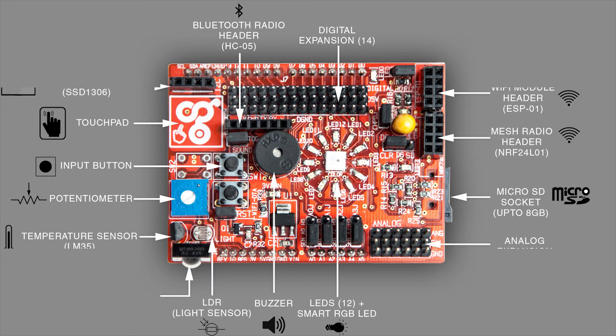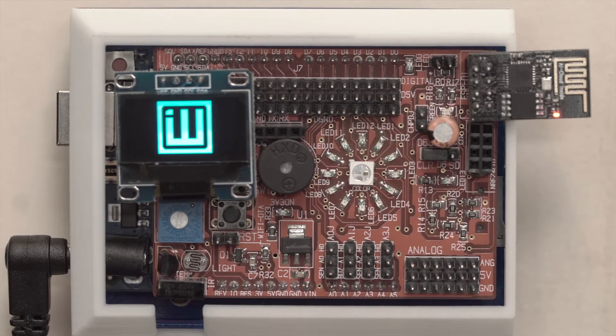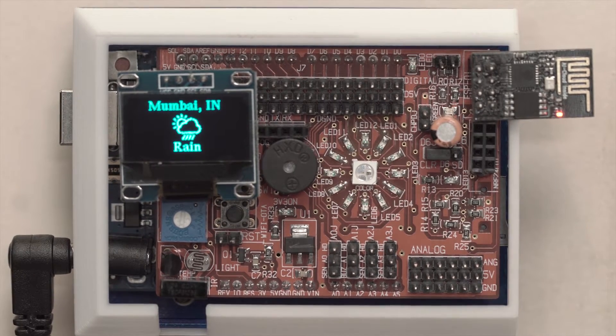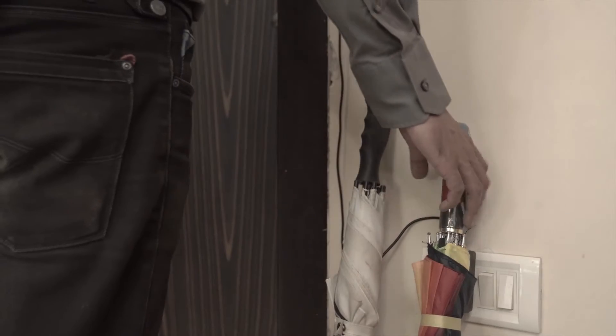It has out-of-the-box Wi-Fi, Bluetooth, and wireless radio capabilities, making it IoT-capable. There are over 100 projects with code available on our GitHub repository. Idiotware helps you think through and test your ideas quickly, from the most basic to the wackiest stuff.